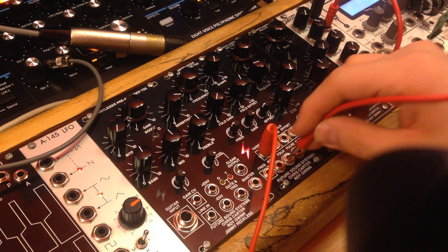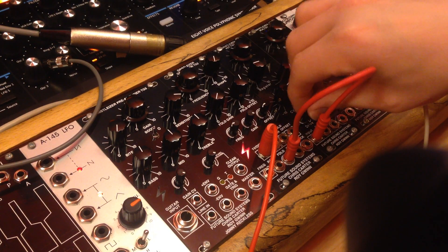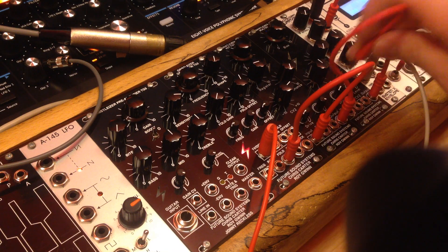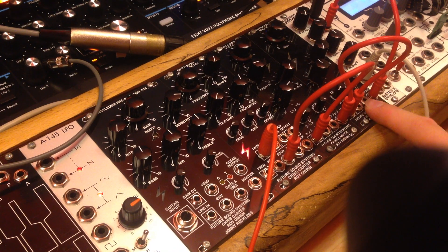I'm just going to do a really quick synthesis demo of what this stuff can do. Other than affecting sounds from outside sources — we can take things into the preamp here — you can also use it as a nice VCO, VCF, VCA system using the generator, the filter and the modulator.